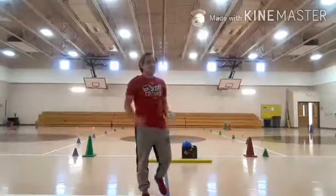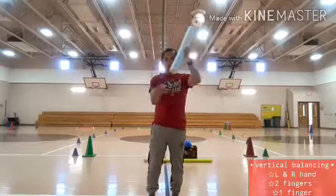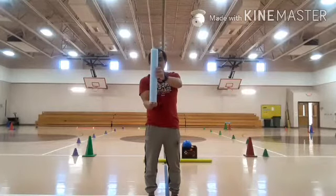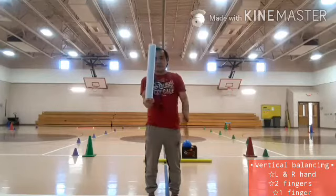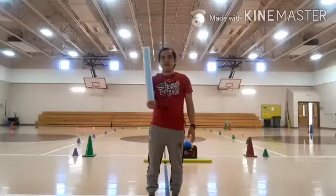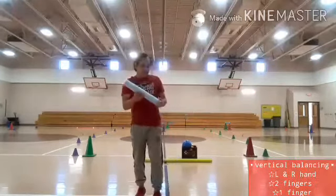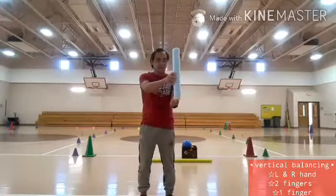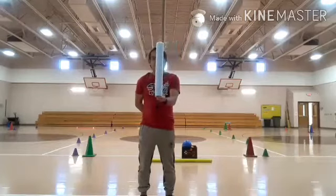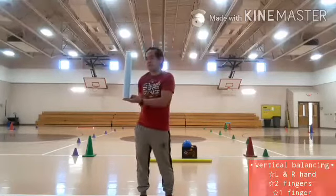This time I need to use only two fingers. I'm going to use my two fingers, again within ten counts. One, two, three, four, five, six, seven, eight, nine, ten. Now switching to the left hand. One, two, three, four, five, six, seven, eight, nine, ten.